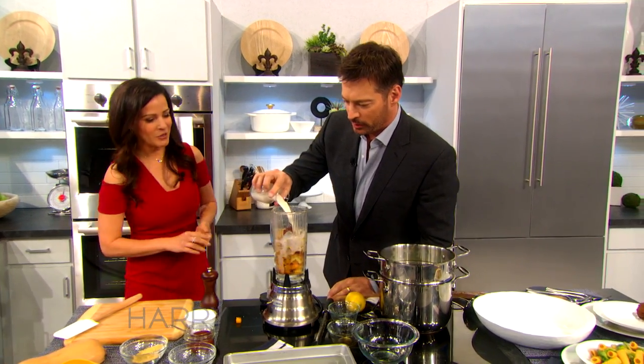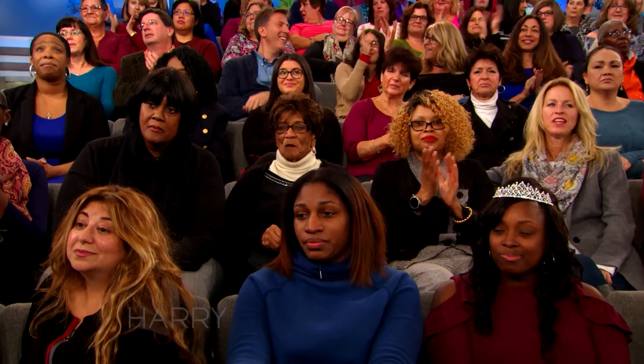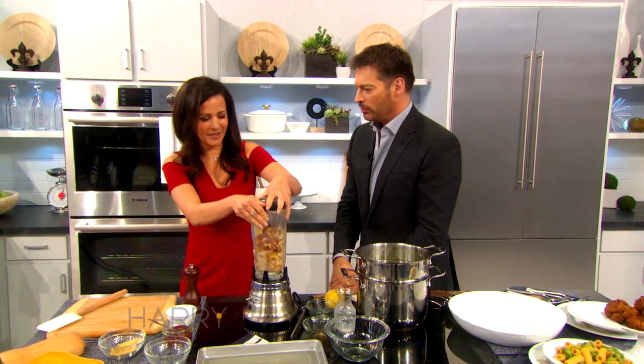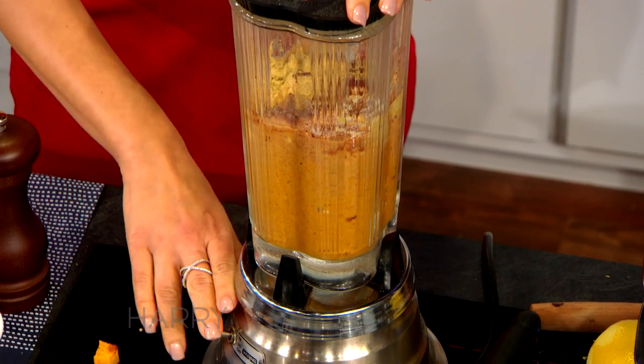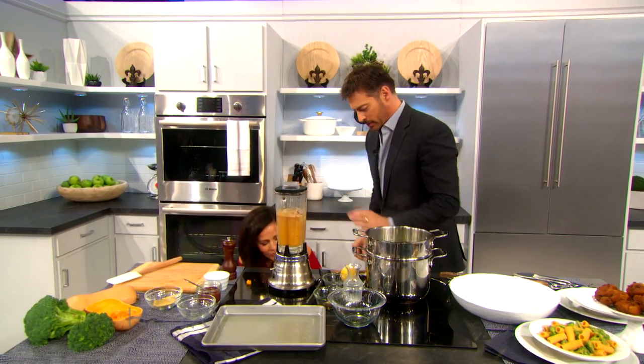I like almond milk. Me too. I like soy milk too. There are so many different types of milks now — you can get a whole wall of plant milks at any market. Now we're just gonna blend. Just like that. We've got one all ready to go — voila. That looks good. Yeah, this is how it should look at the end.